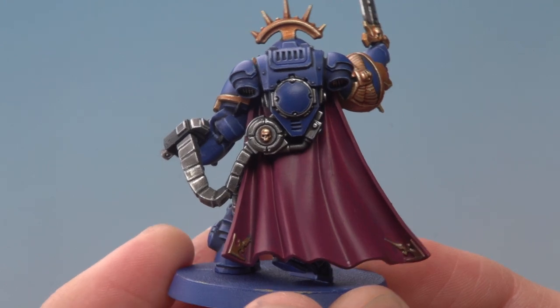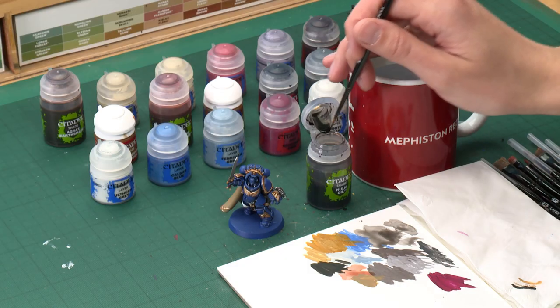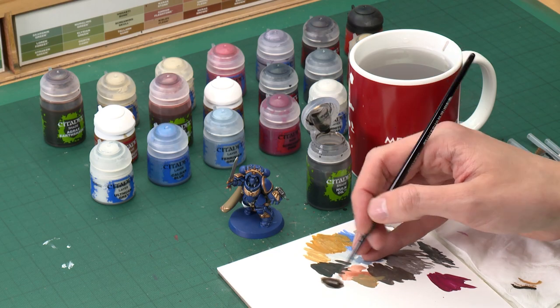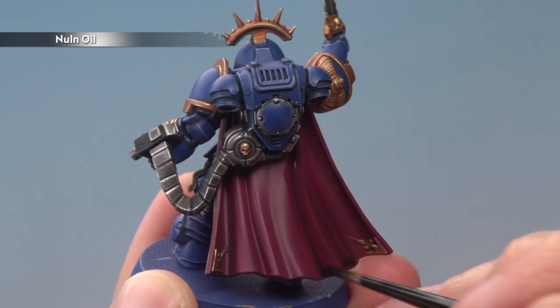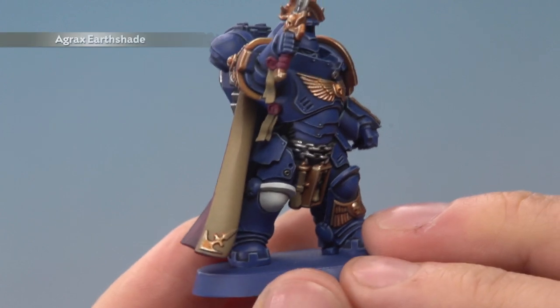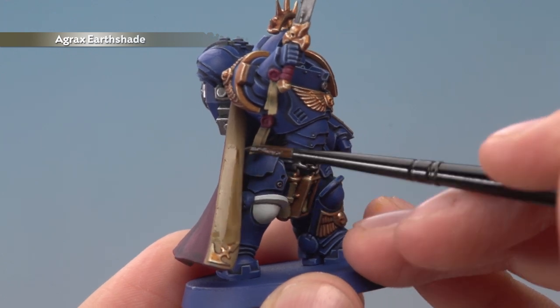Now that we've finished base coating with Screamer Pink we're ready to shade all these details using two shades. First we're going to use Nuln Oil for the back of the cloak to really emphasize all the creases — keep an eye on how it settles as it will tend to collect towards the bottom. Make sure you've got plenty on your palette, paint it all over the cloak letting it settle in the recessed creases, and use your brush to move away any excess to keep it even. Once the Nuln Oil is dry, apply Agrax Earthshade onto all the other new details, being careful not to put on too much at once.